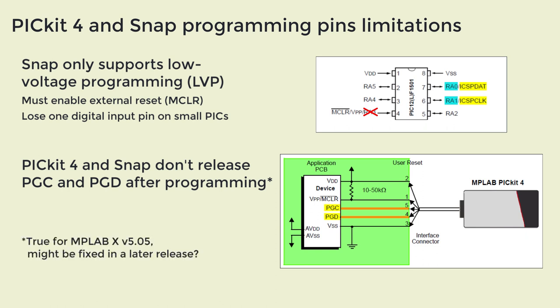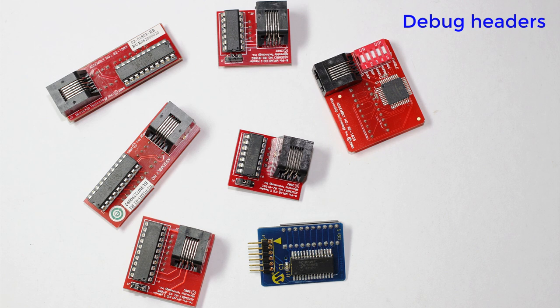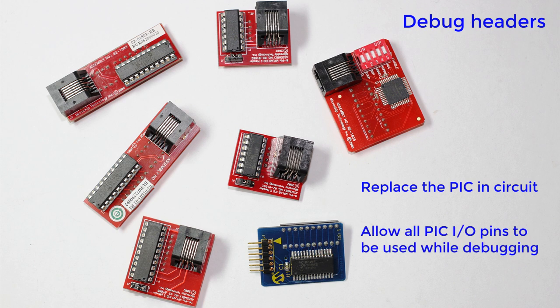Now that's true as of MPLAB X version 5.05, at the time of making this video in October 2018. Maybe it's a bug that Microchip will fix in a future update, but at the moment it means that you lose the use of another two IO pins unless you unplug the programmer after programming. That doesn't sound so bad, but it's a real pain to have to keep unplugging the programmer while you're developing code. On the other hand, you could use a debug header like these, which replaces the PIC in your circuit — that way you don't lose any pins while you're debugging. But it's still not great that you have to do that if you're only programming.